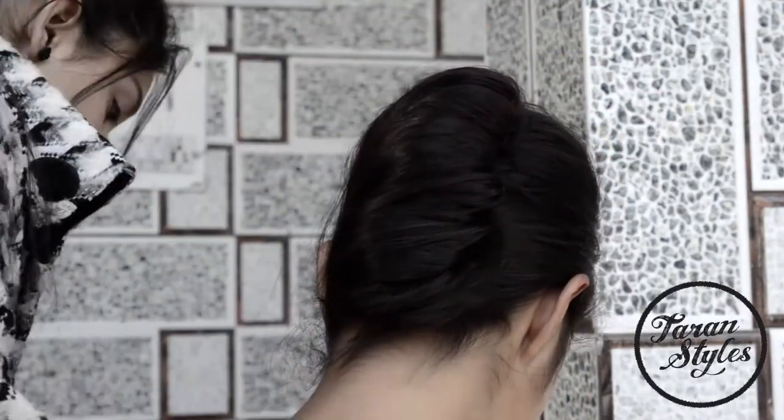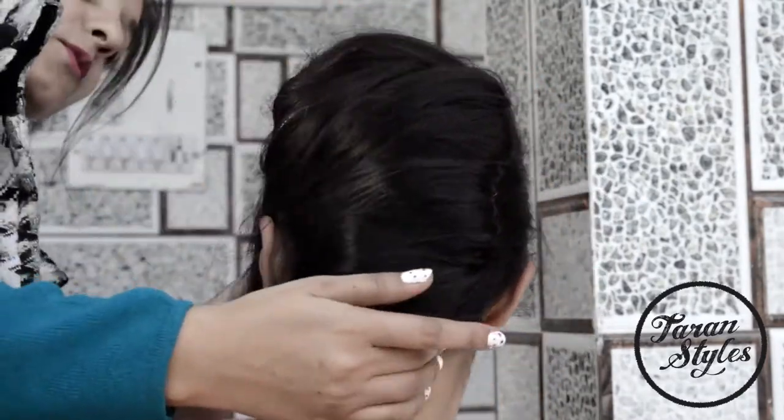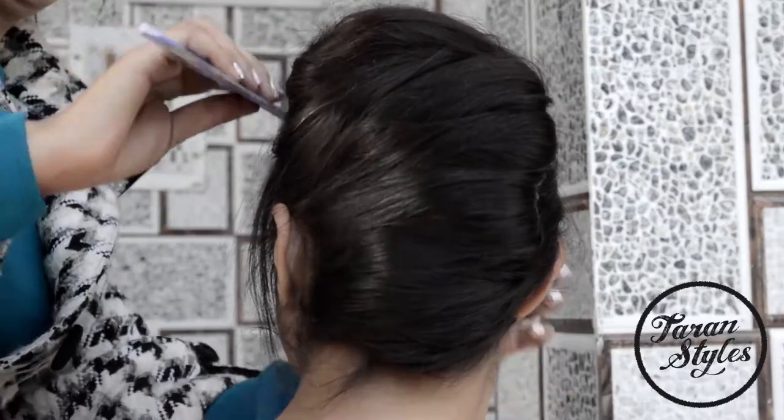This hairstyle is also very easy to do on short hair, and this style is perfect for short length hair.